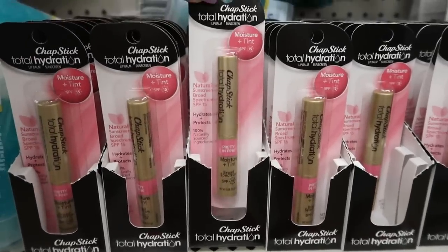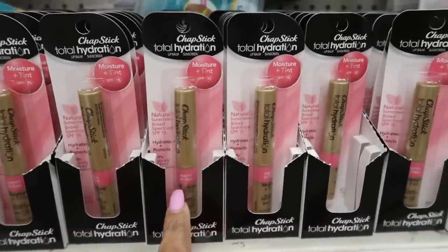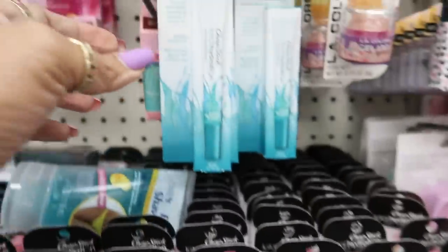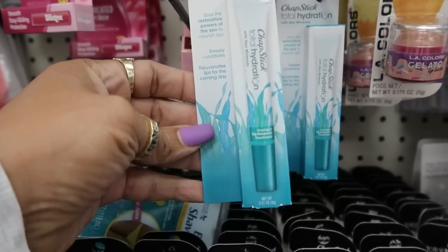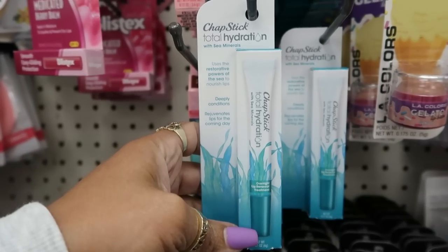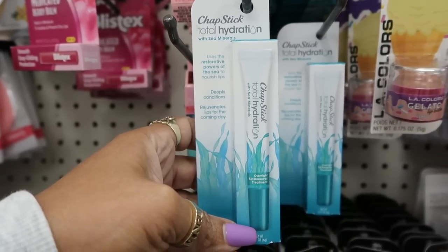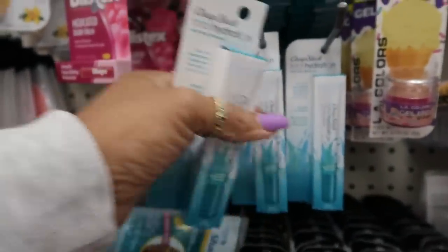They have more chapstick — Total Hydration, just a smaller stick than the others. And this one: Total Hydration with Sea Minerals Overnight Lip Renewal Treatment — deeply conditions. I've never seen this before. I think I'm going to pick up two of these just in case I like them.